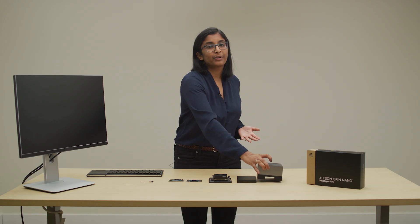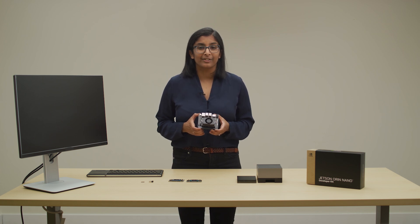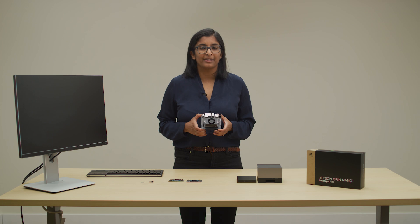Now we're bringing you a small form-factor Orin Nano Developer Kit that sets a new standard for creating entry-level AI-powered robots, smart drones, and intelligent cameras.